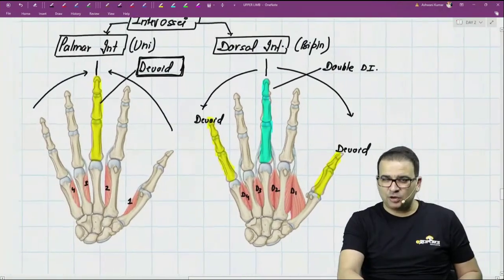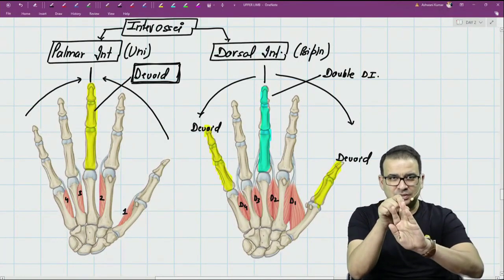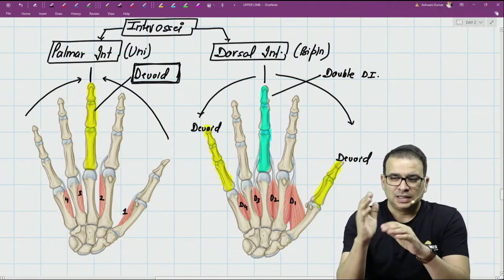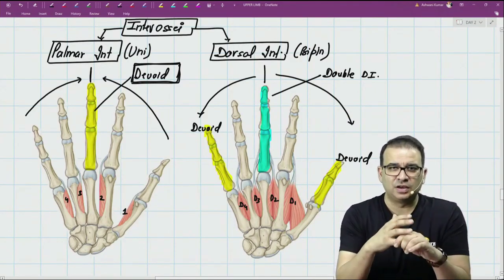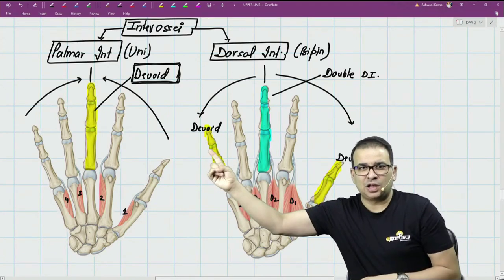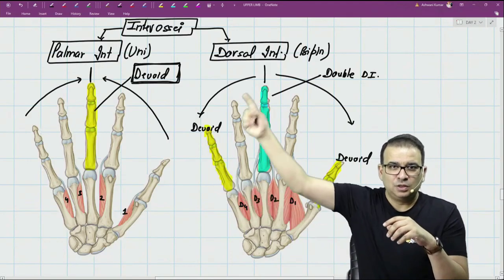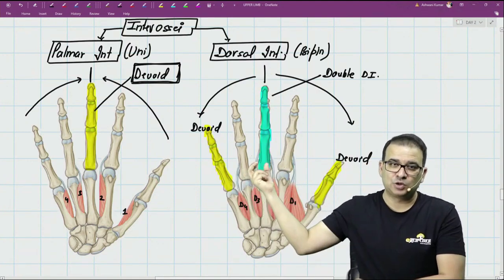So key facts about the interossei: palmar interossei absent on the middle finger; dorsal interossei absent on the thumb and little finger; and the middle finger has a double dorsal interossei. This can be converted to a clinical question — if a patient has a crushing injury of the little finger, which muscle is spared? The dorsal interosseus, because the little finger has no dorsal interossei.